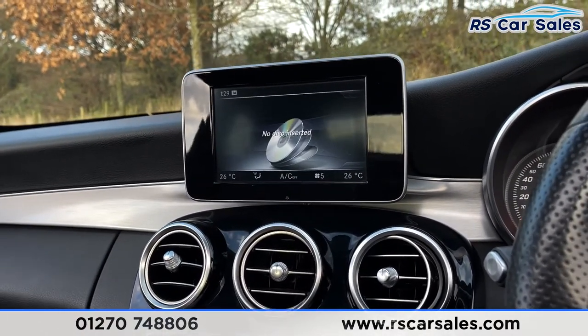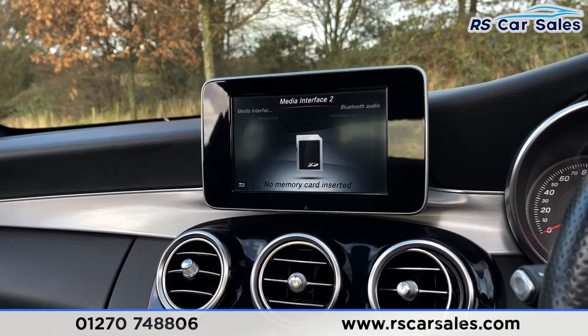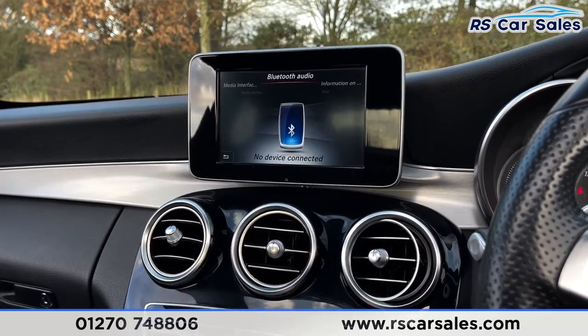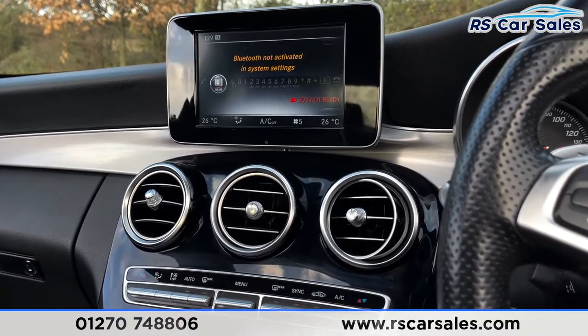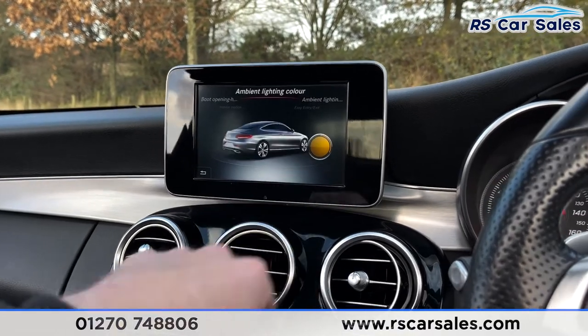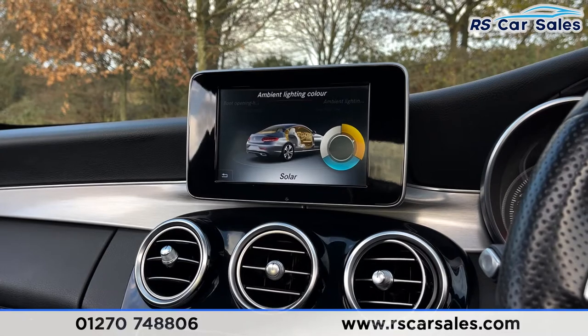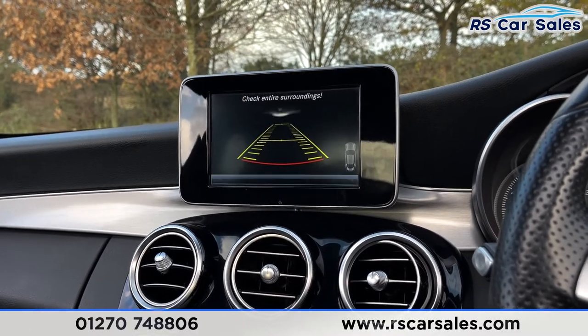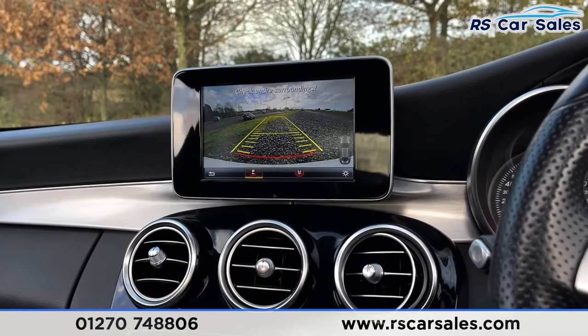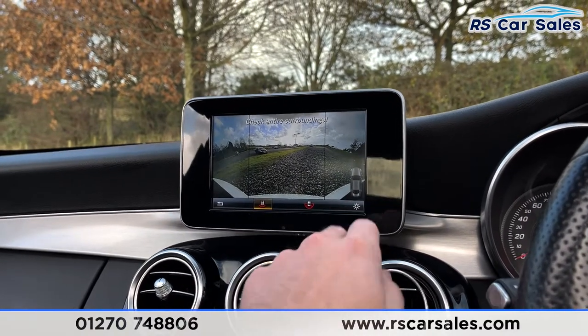Features inside include FM/DAB radio, satellite navigation, and different forms of media connectivity — disc, memory card, USB, Bluetooth, and phone connectivity to make calls or listen to music. There's also ambient lighting; going into vehicle settings you can choose from an array of colours, which looks fantastic at night. Putting the vehicle into reverse, you'll see the reversing camera on screen with two different views.